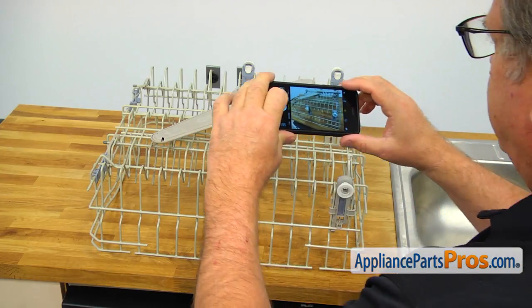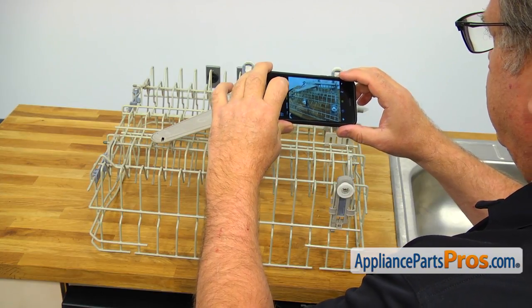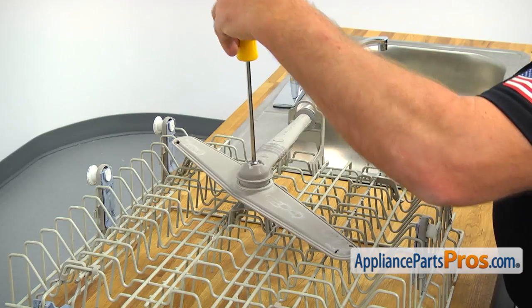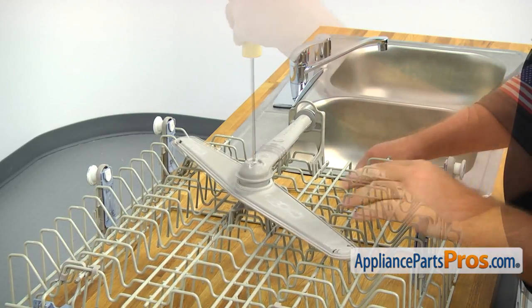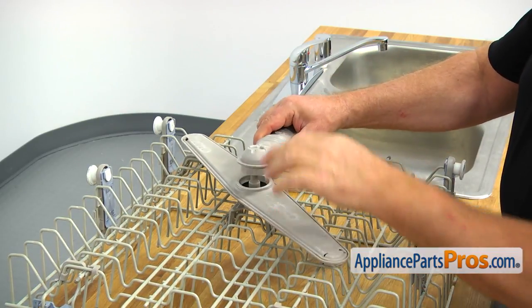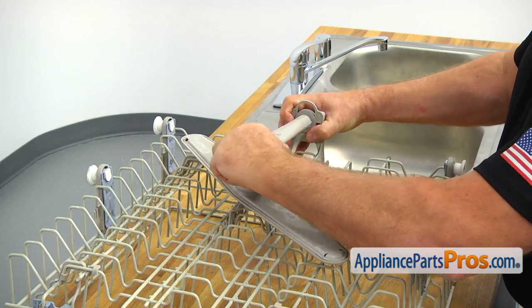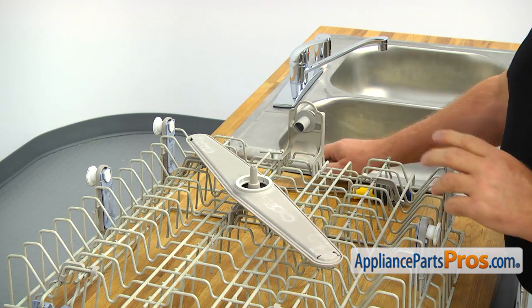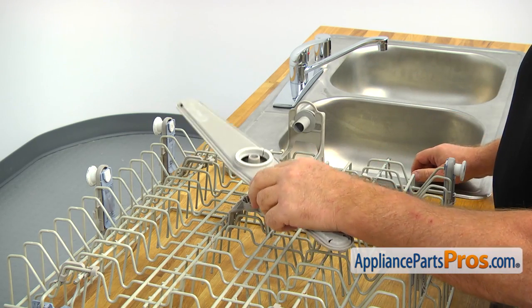Before doing anything, I would recommend you snap a picture of the assembled dish rack. Using the Phillips screwdriver, take the center screw out. Lift up the manifold from the spray arm and pull it off the manifold probe. Then remove the spray arm and the spray arm seal.